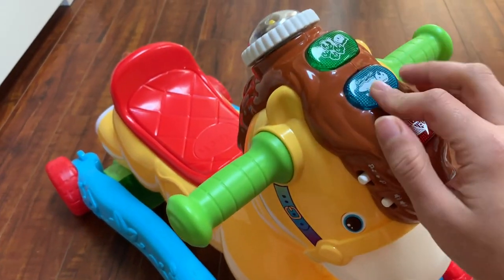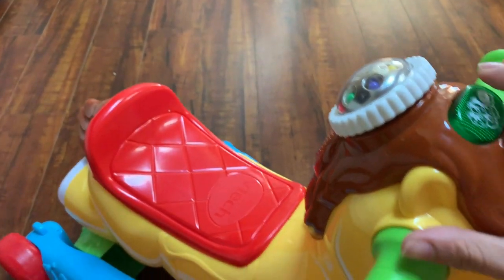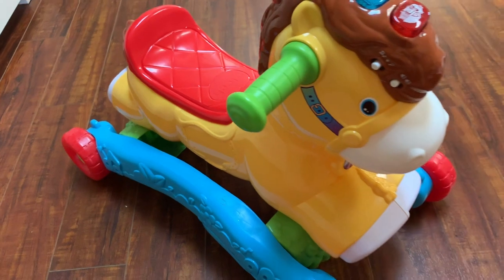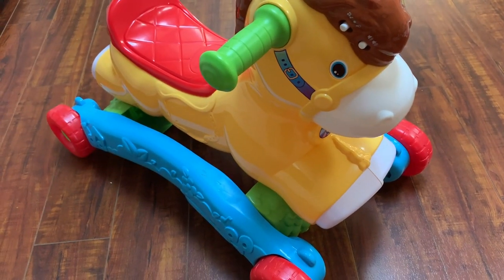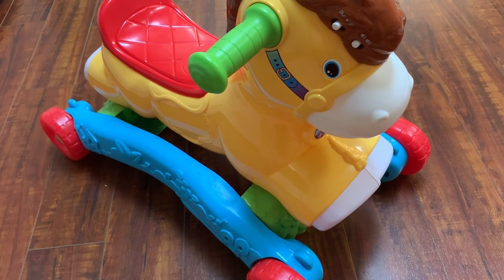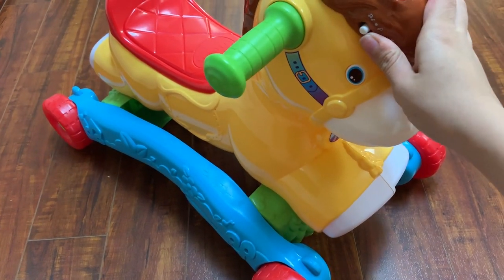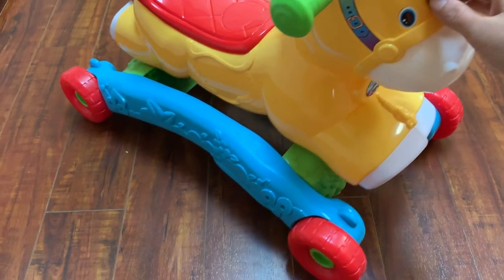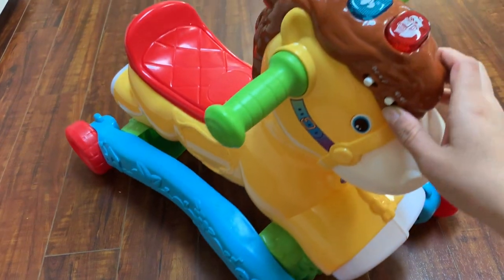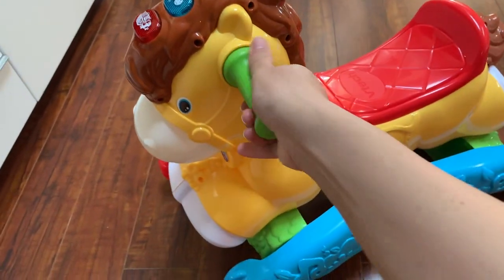My dad really likes to play with the buttons and walk it around the house. This is actually one of the toys that all of her friends who come over play with first, and they absolutely love it. It was a really great gift from my mom.